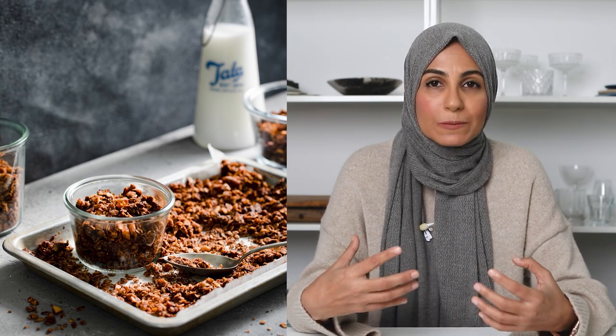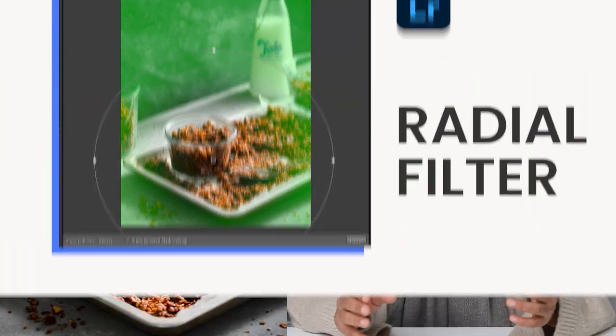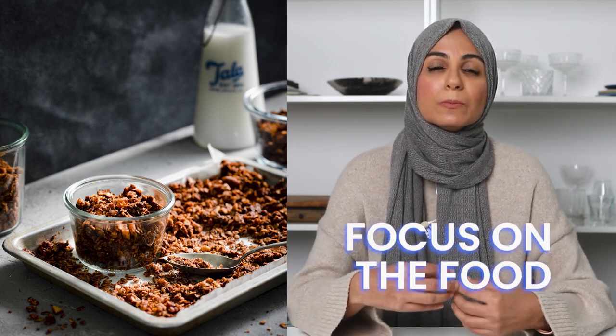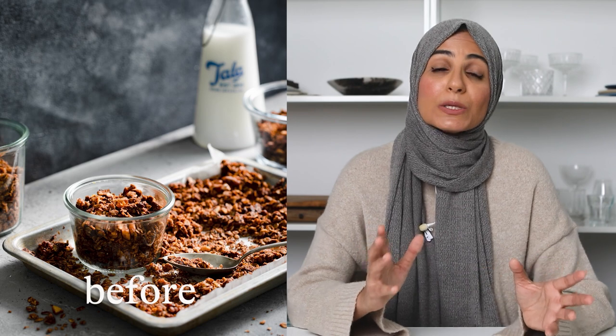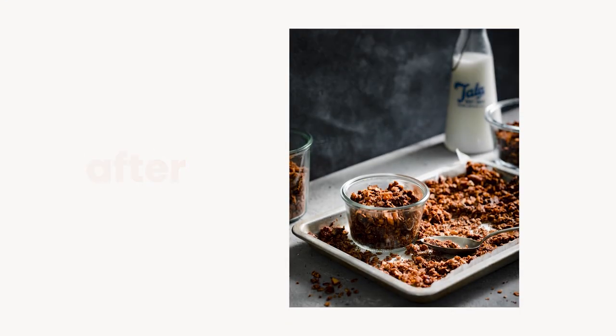Here's a shot of granola I took a few weeks ago using artificial light. In the original image, I've got some really nice deep dark shadows, and overall I've used a dark background — this could easily be classed as a dark moody shot. Here's the exact same image with the addition of a radial filter in Lightroom. Using the radial filter really helps to darken up the background, create a vignette around the food, and put the focus on the granola while blurring out the background. You can see what a big difference post-production can make — here's a quick before and after to show you that difference.